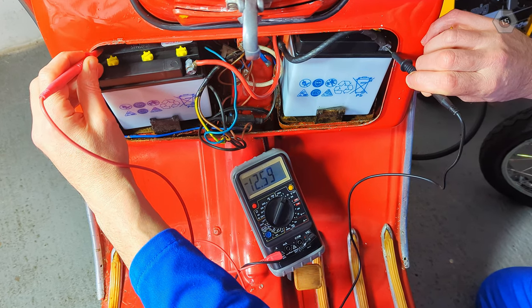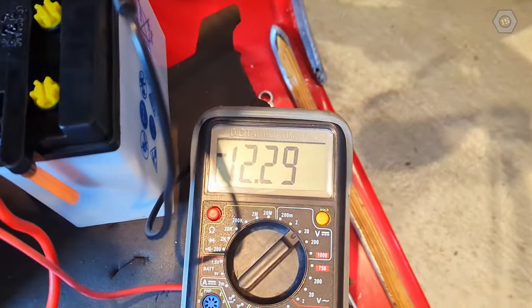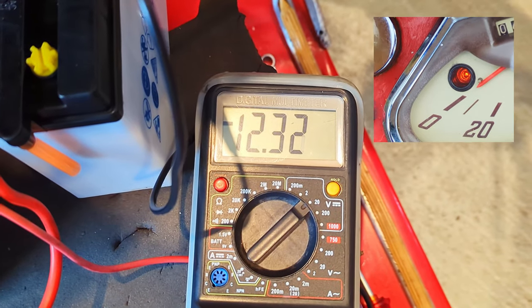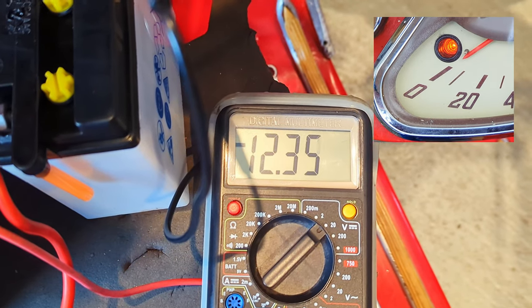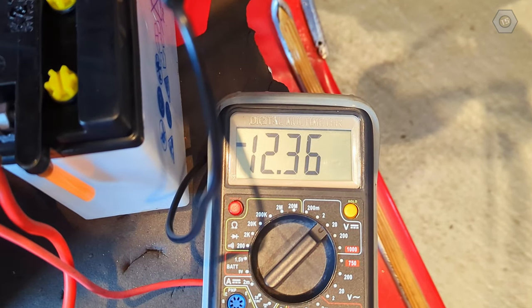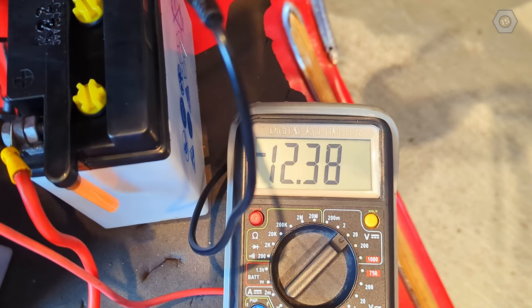The low fuel light is giving additional information. Because the bulb gets brighter when RPM increases, it means the electrical generation part of the Dynastart is working. The Prima does not have separate ignition and lighting coils like similar bikes of this era. The Dynastart unit provides power for all electrical consumers, and as we can see by the increase in voltage, it is recharging the batteries. That's a relief.